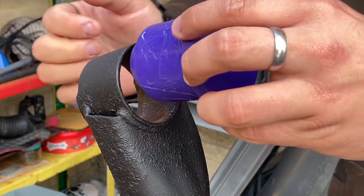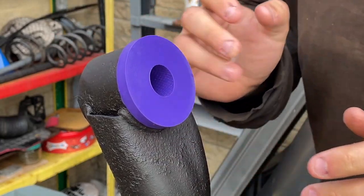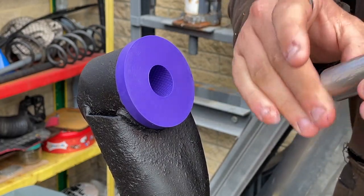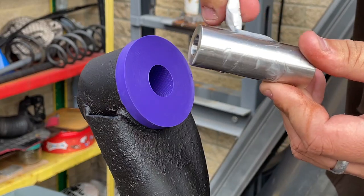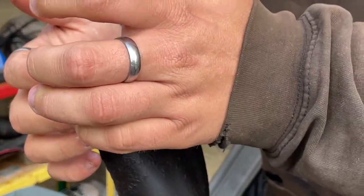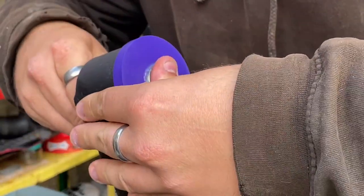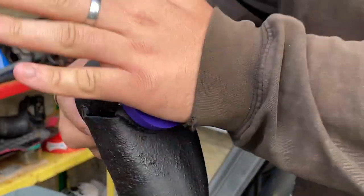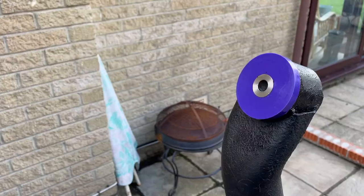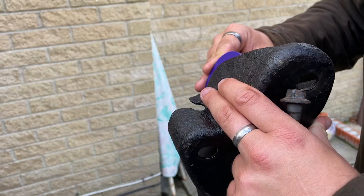I'm then able to push the new bush into the mount. These bushes are really going to stiffen up this back end for more accurate handbrake turns. I'll then put the pivot mount back on, slide the bolt in and do it up.